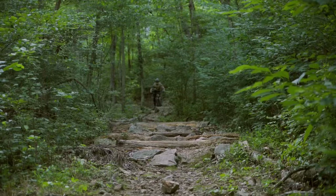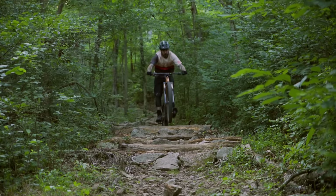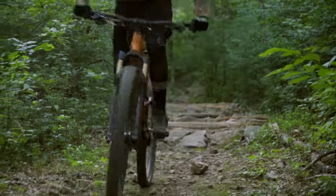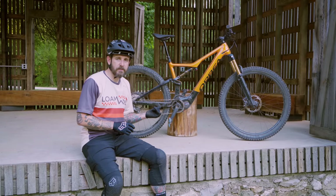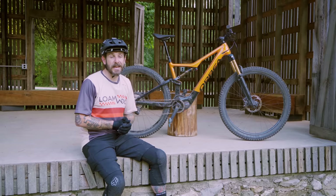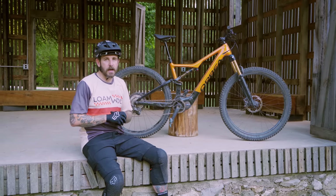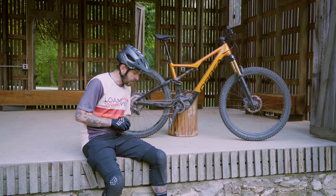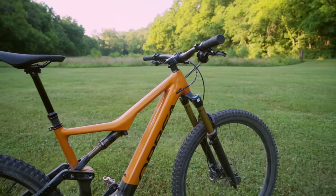Orbea offers three levels of the Rise H, with prices starting at $5,699 and going all the way up to $7,999 for the H10 we have here on review. Obviously prices are subject to change and have been changing a lot in the last year and a half, so at least at this time you're looking at $8,000 for this H10 model.